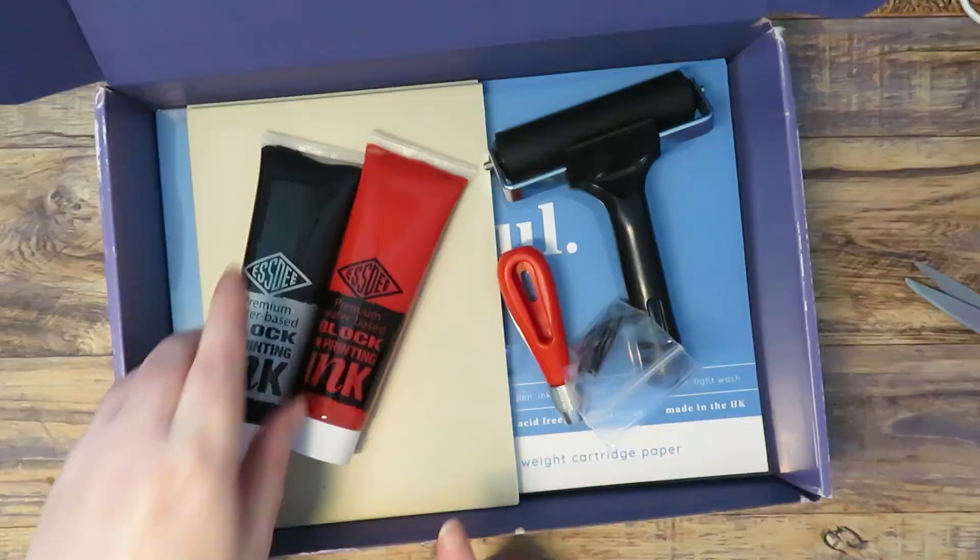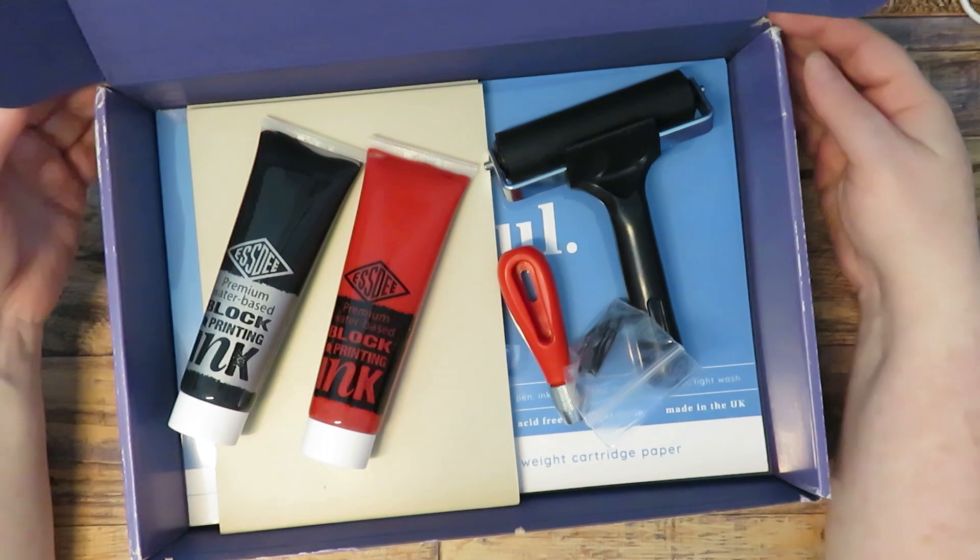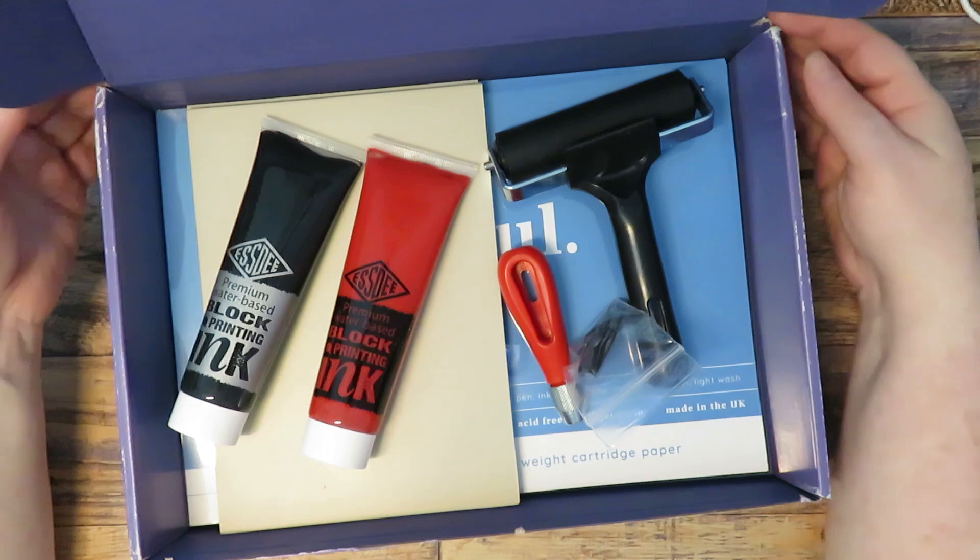I've actually bought some more colors as well, so I'm going to be trying the block printing at some point in a future video. I hope you enjoyed the video - thank you very much for watching!